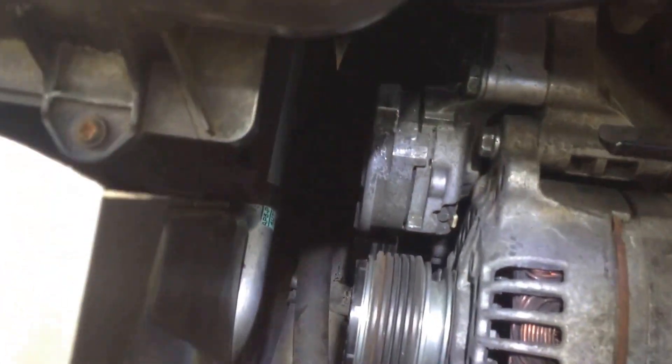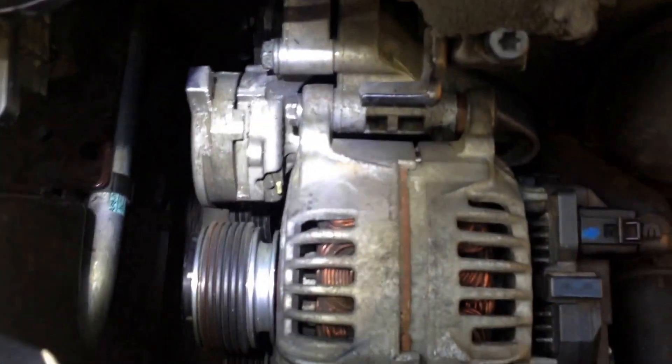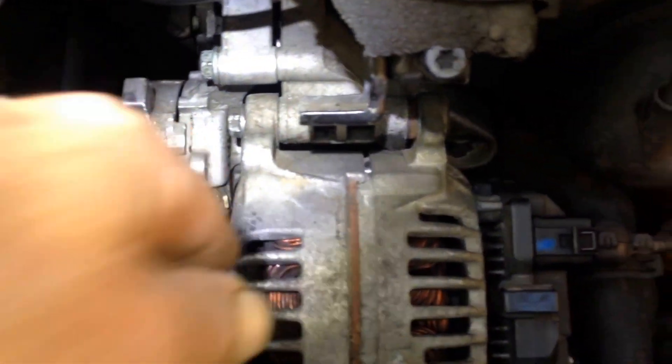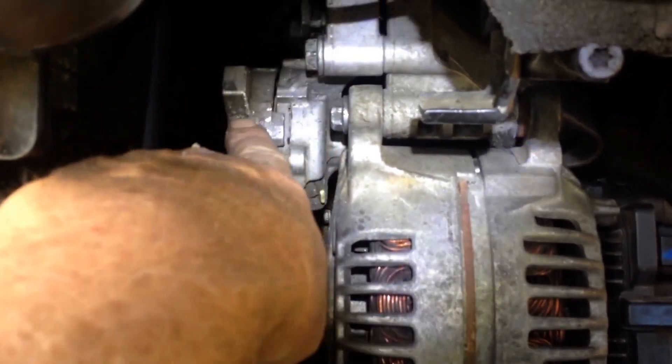Now basically, it's got this idler arm on here. It's connected by three bolts here — one, two, three bolts. The next time I do it, the first thing I'll do is take off those three bolts. That idler arm will come right off. And then I can get access to the top bolt and the bottom bolt of the alternator. If you leave this in place, you hit this thing here. So, simple as take it off.